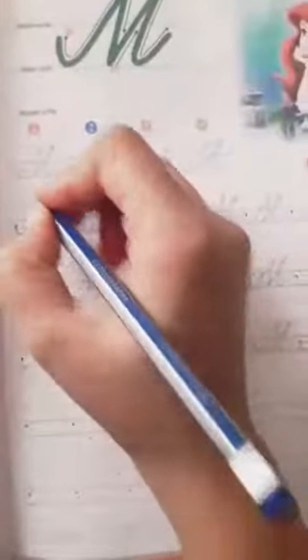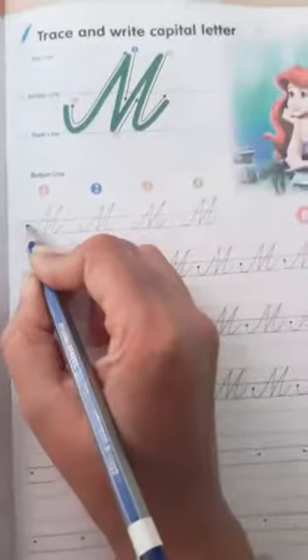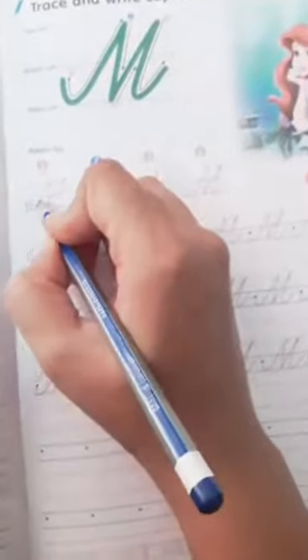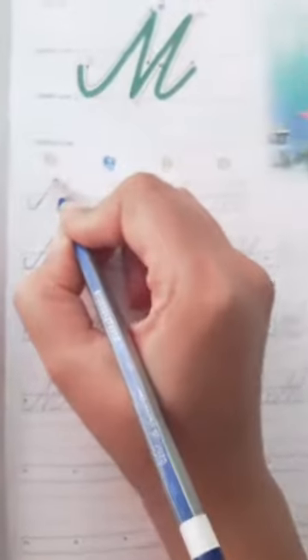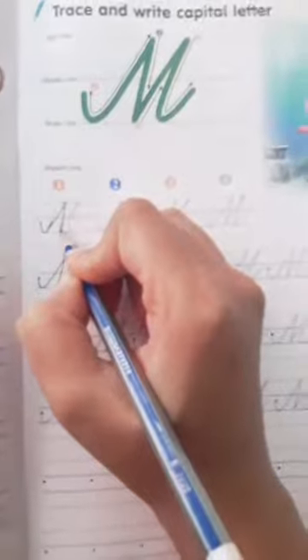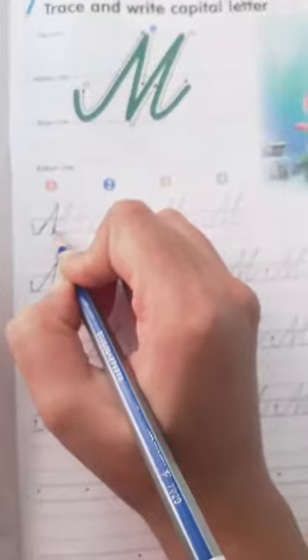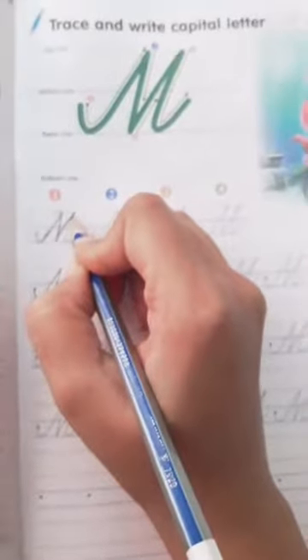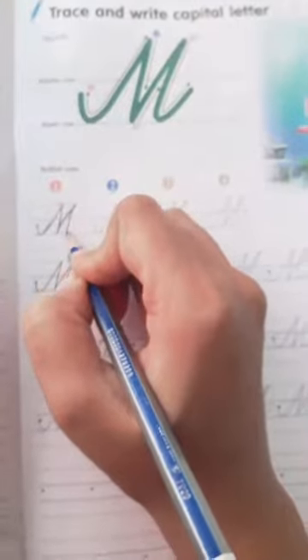So we will start from here. You have to trace from here — for your top line, you have to touch the top line. You have to trace on this. First, then you have to come down and touch the base line. Then again you have to cross the middle line and go up. Then you have to again come down and touch the base line, this way.